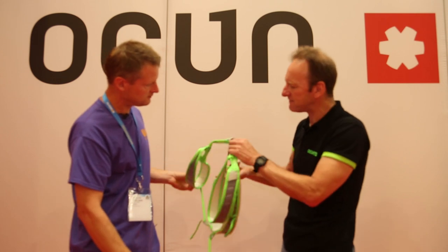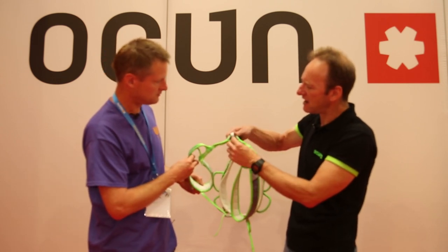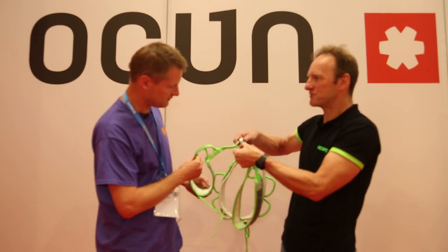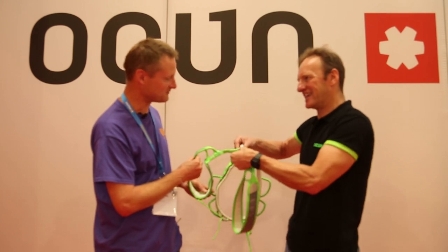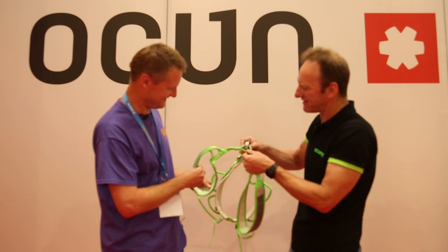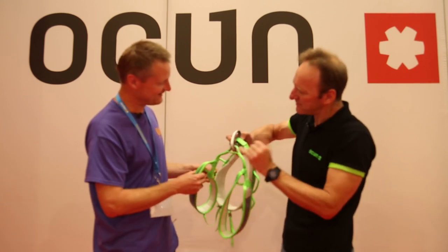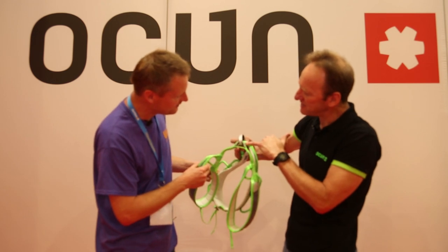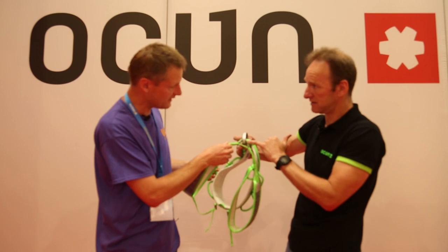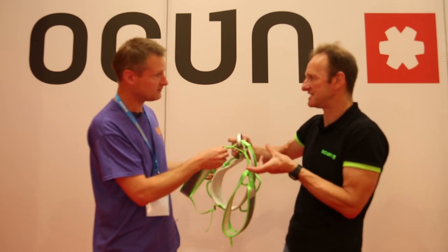A couple of little safety features as well: this point here, the rope retainer, is actually virtually full strength, so if somebody were unfortunate enough to clip or tie into that, they should be okay - but please don't tie into that. If you tie in properly, you'll see under the bridge there's a fabric which is reinforced with Kevlar, so that's nice and tough, and when you tie in and out with dusty ropes and so on, that's going to resist the wear and tear.